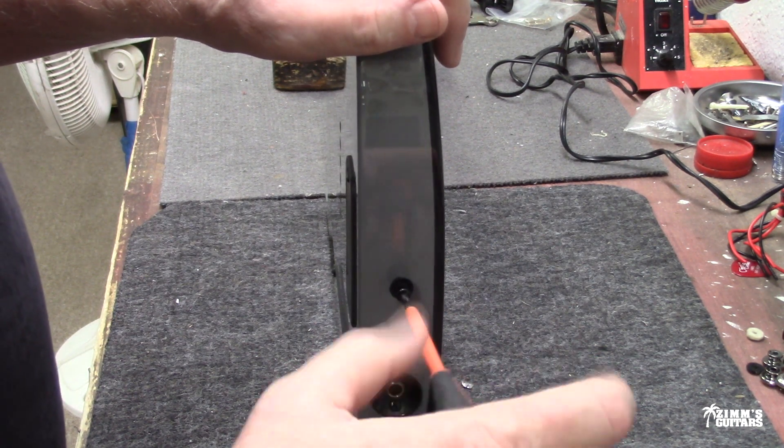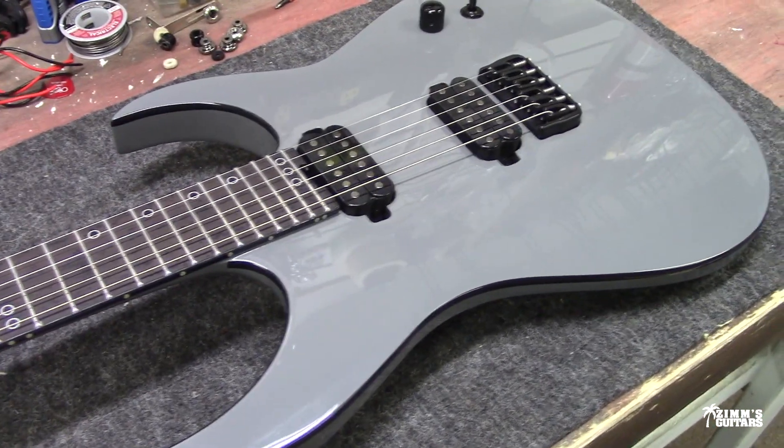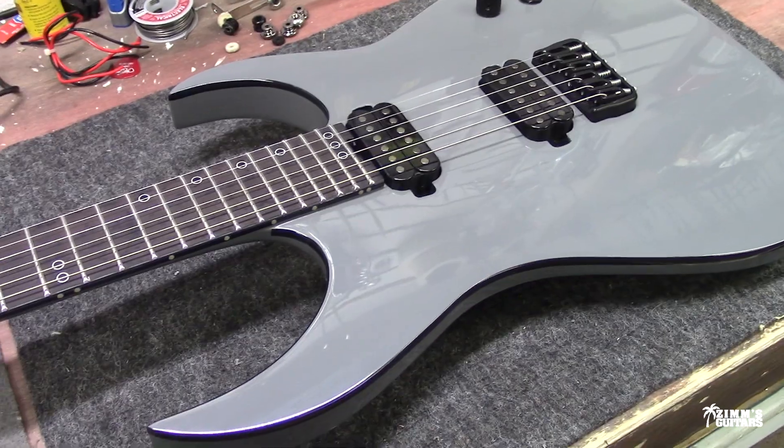That's the important thing. This Schecter is in my store and it's for sale. Let's move on to the next one — that was quick.